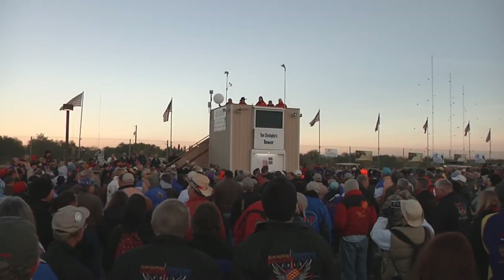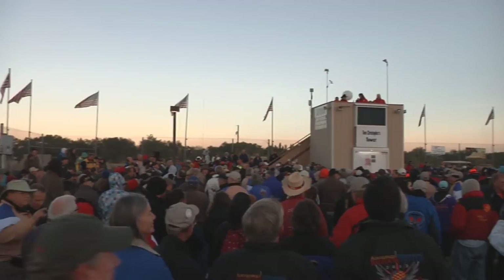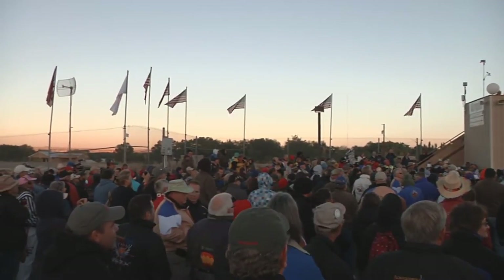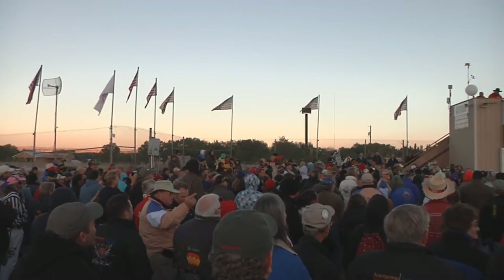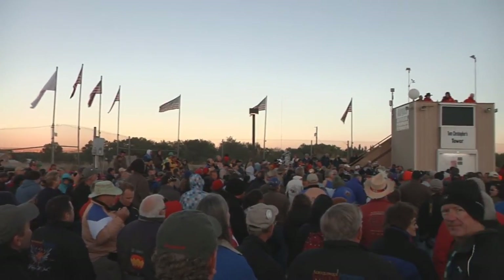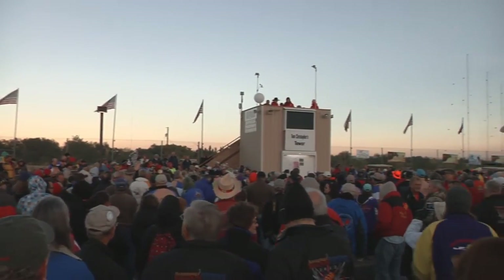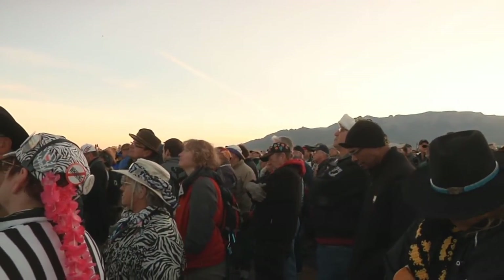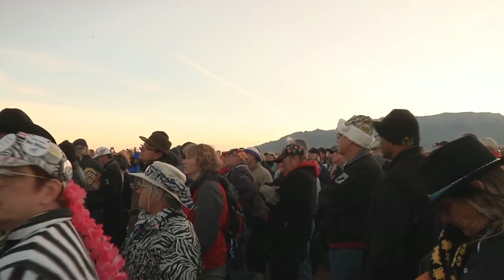Every morning, every pilot flying at Balloon Fiesta is required to attend the pilot's briefing. At this briefing, the Balloon Meister gives pertinent information — on competition tasks, weather, and any relevant information for non-competition pilots as well. Any changes in the competition will be communicated during the pilot briefing and in the rulebook.